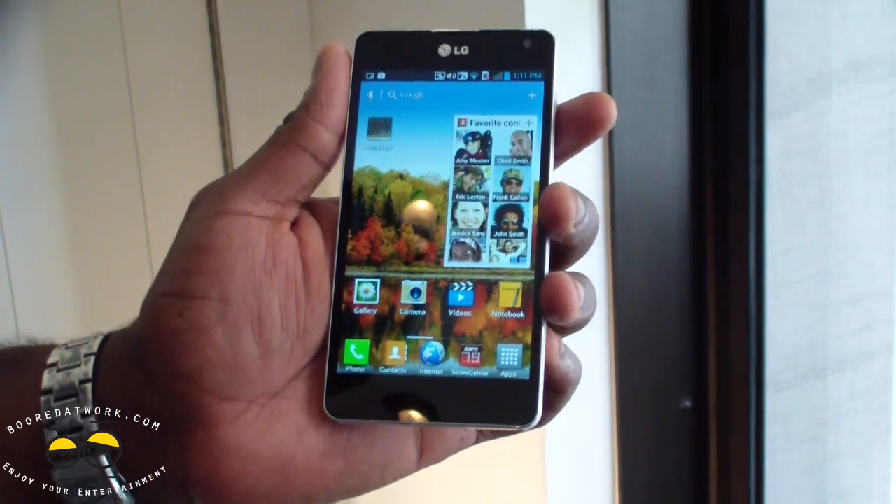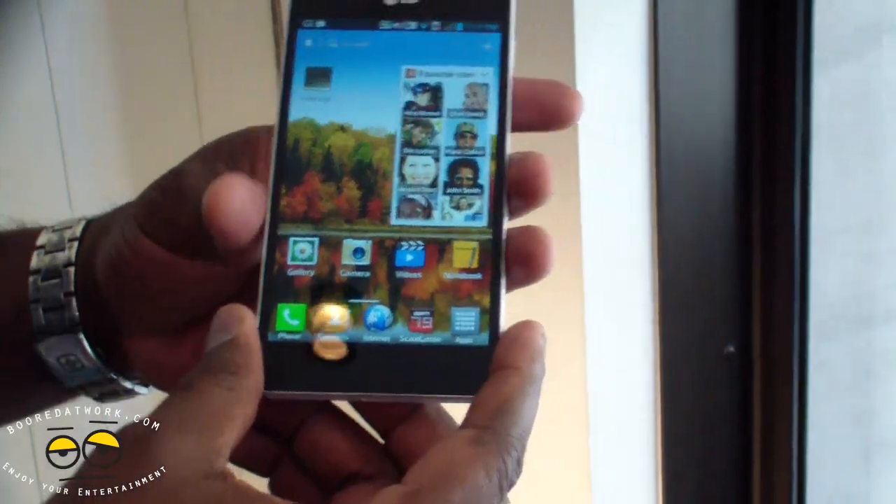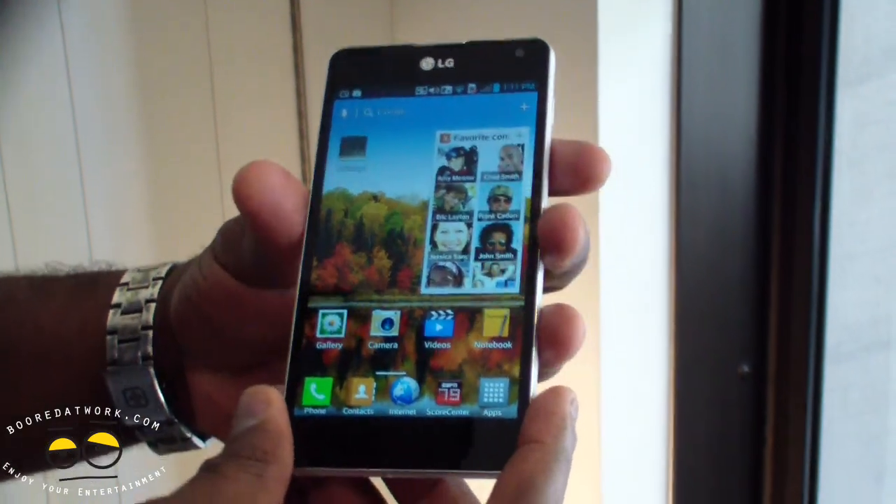Hi, this is Thundee from MotorWalk.com and we're looking at the LG Optimus G. This is LG's flagship Android smartphone on the market.